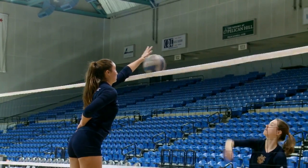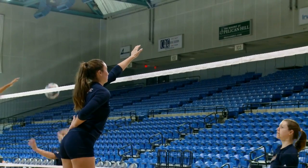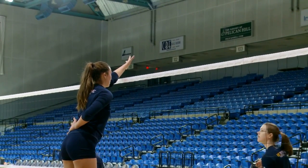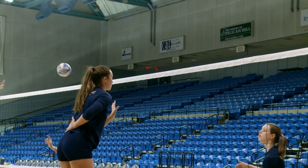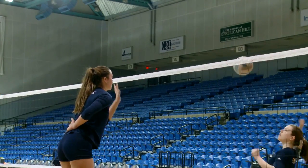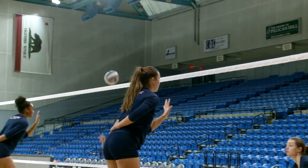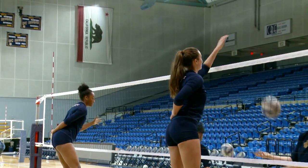Left hand. Grab the ball, E. Grab the ball, Mac. That's better. Good. Nice, Dadara.